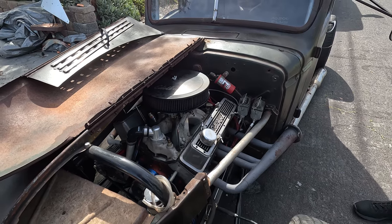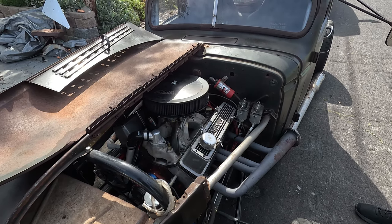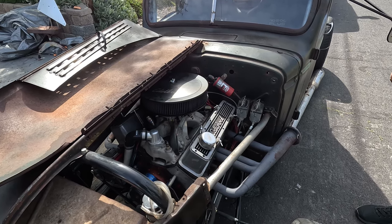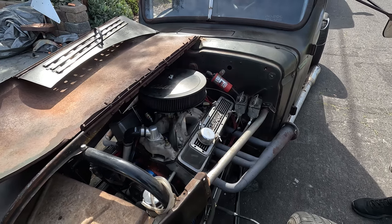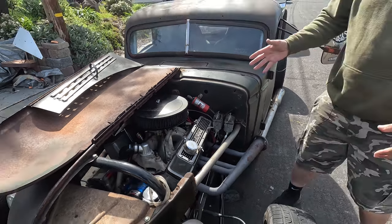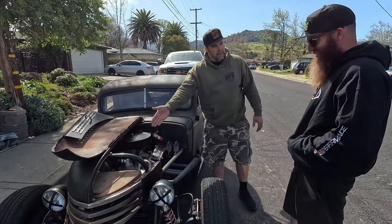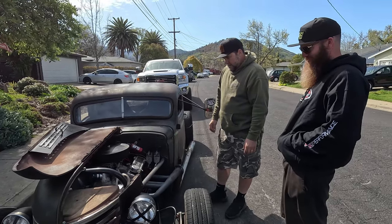My uncle came up and said he really wished he'd kept that motor out of the Corvette he gave me, and I told him I sold it — total surprise to him. This truck also has an electric water pump because the nose is so small you couldn't fit a radiator in there, so the radiator ended up in the back.